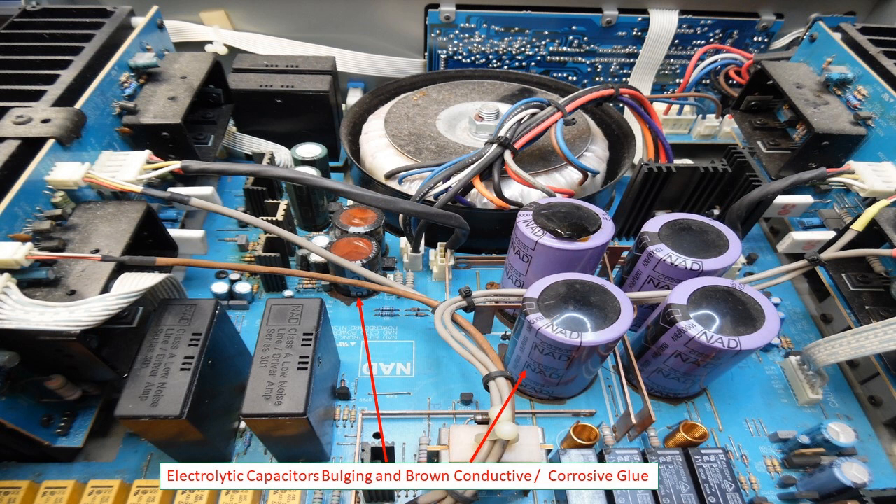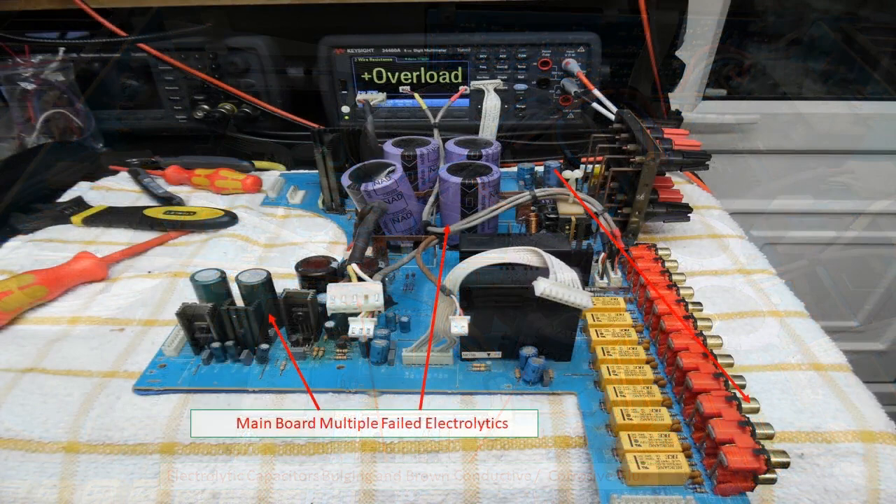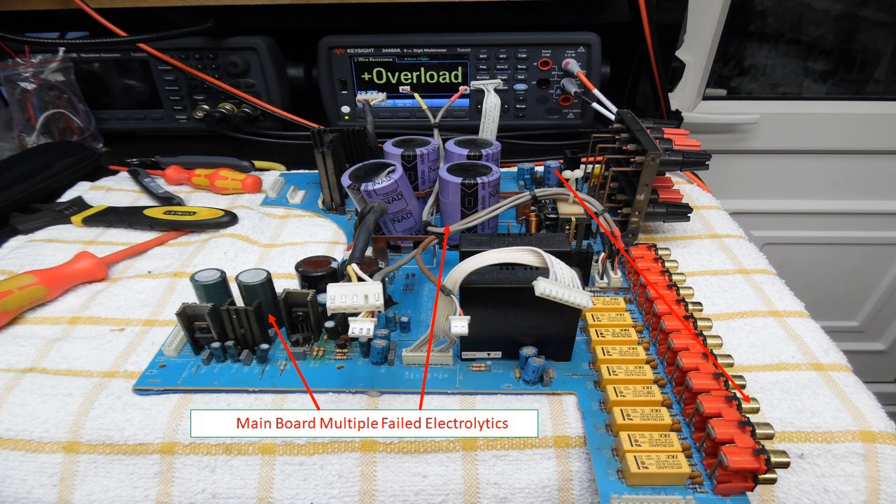In terms of construction it's robust, with a good metal chassis and quality components throughout. Most importantly from a repair perspective it's modular, making it relatively easy to remove different assemblies and work on them separately. This makes fault finding much easier compared to amplifiers built on one main board or using multi-layered circuit boards.